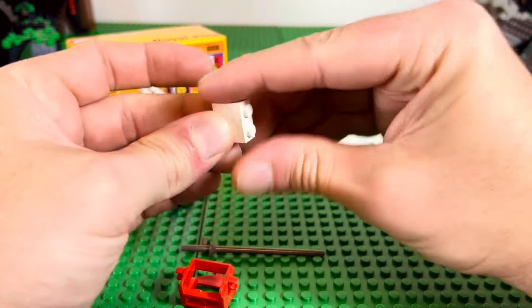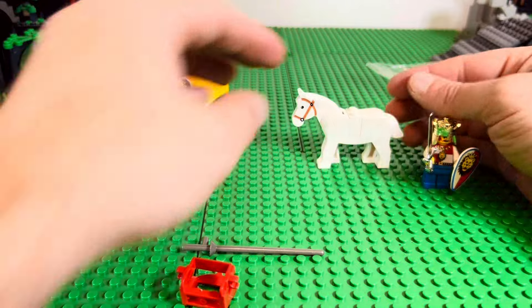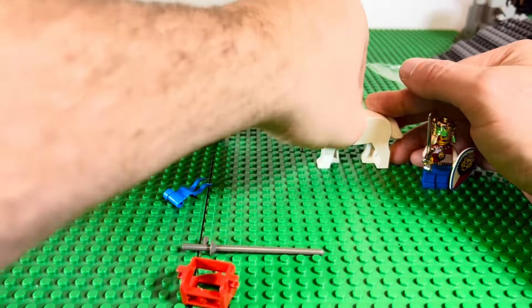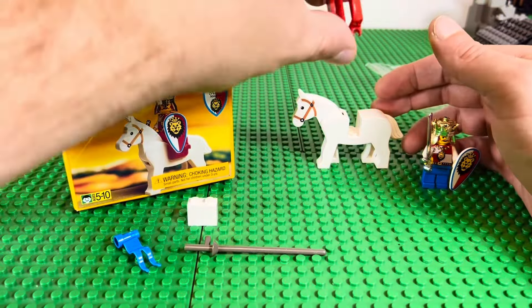So yeah, this Royal King does not have a feather — he looks a bit funny. You always have the horse pieces in case you want to put the horse on his own. It's kind of odd that they never used smooth tiles on the top of the horse — I don't know why they didn't. Then he's got a blue wavy flag.